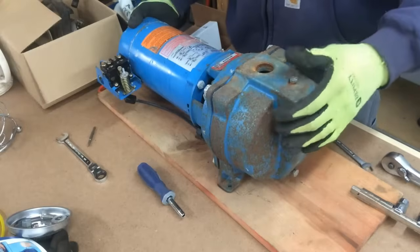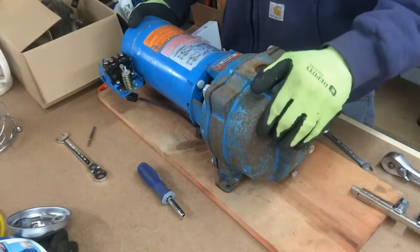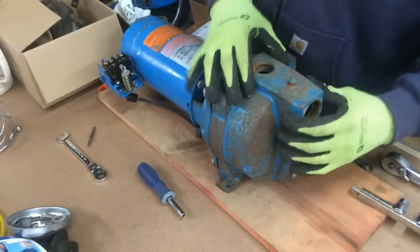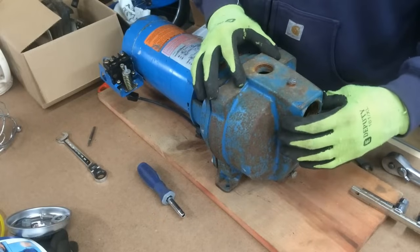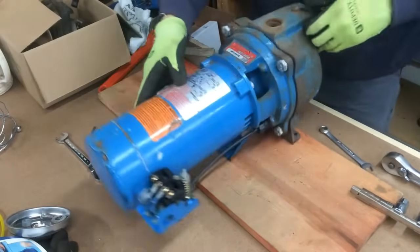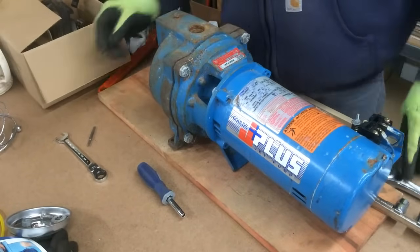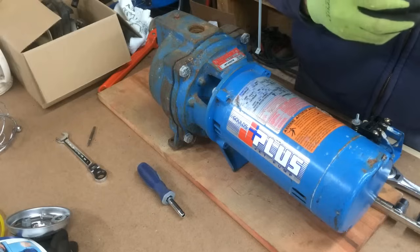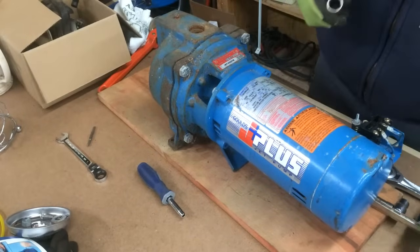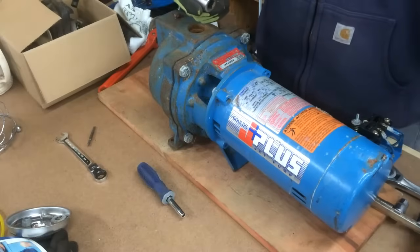In this video I'm going to show you how to remove the front casing off of a Goulds J10S shallow well pump. This front casing is part number 1K333, and all you have to do is remove four bolts that use a three-quarter inch socket. You might need a breaker bar if they're tight and stuck.